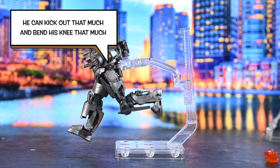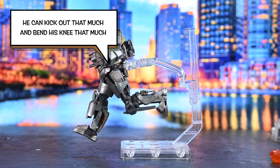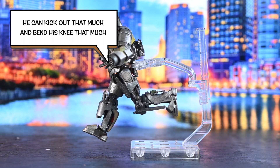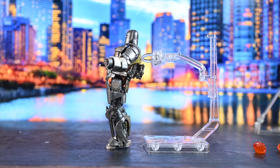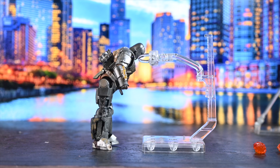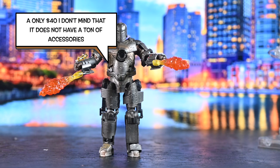His knee bends about that much, which isn't the best, but I've seen other figures that cost more not be able to do more than that. He can bend backwards that much — that's pretty pitiful. He can bend forward about that much, which is also pretty bad, because even the cheapest figures can bend a little bit more than that. But I'm going to say it's because of the armor.